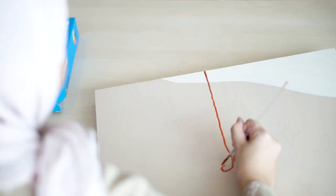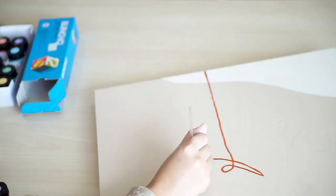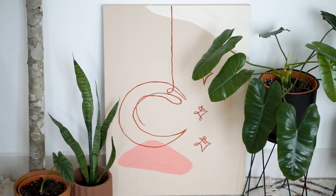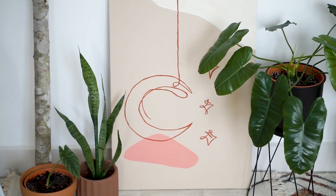You can use acrylic paint if you have, but I only have poster paint — that's all I have with me and that will do. So here we go! A Ramadan-inspired canvas painting!